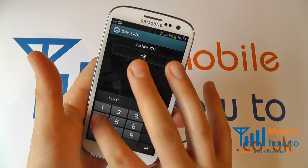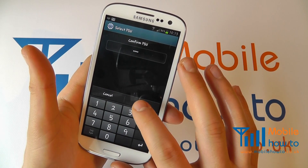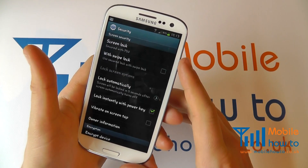Enter the pin again, once happy click OK. That is the pin now entered.